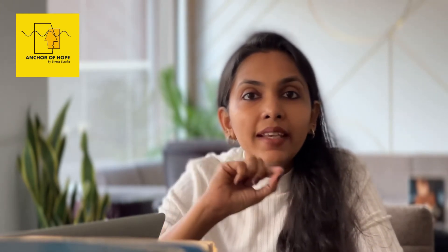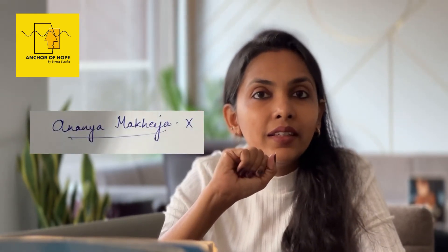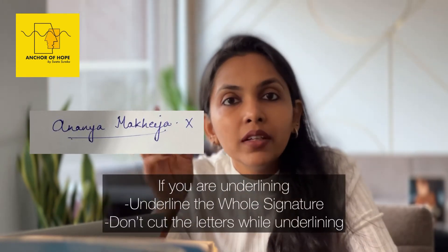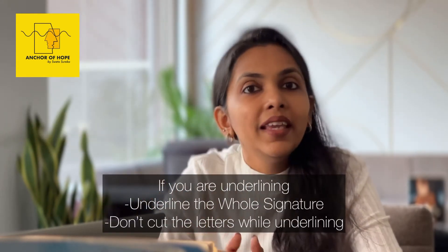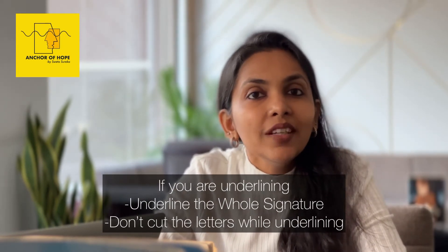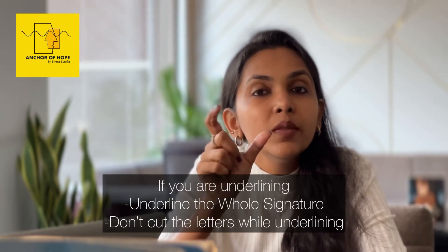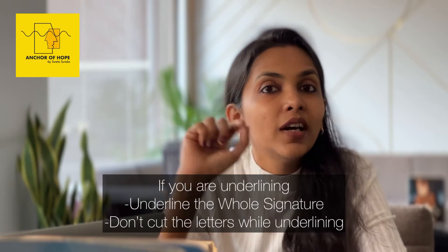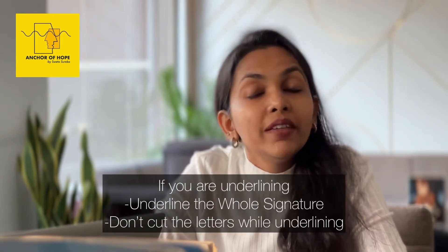Secondly, a lot of people have a tendency to underline their signature, but they don't do it properly — they start mid-way, or they start from the beginning but the signature ends before the underline does. This shows your under-confidence. So the signature should always be covered — if you underline your signature, you should fully cover your signature.